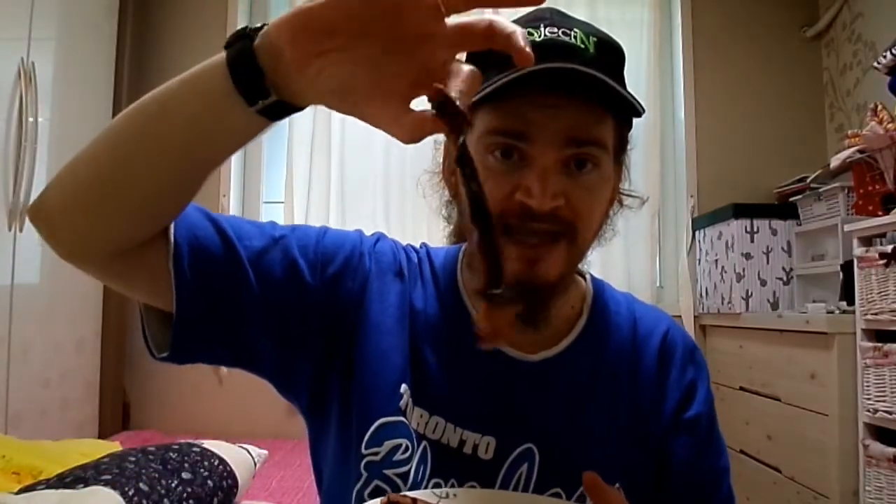Hi guys, it's Check-a-Color Matt. Hello, my name is Check-a-Color. Today I'm going to be trying smoked octopus tentacles.